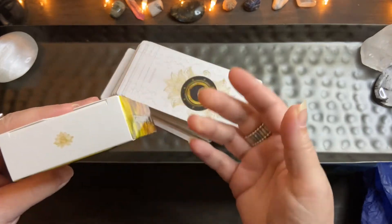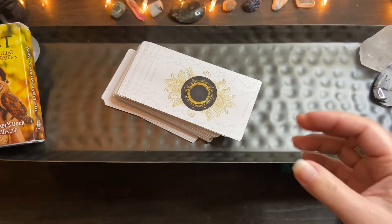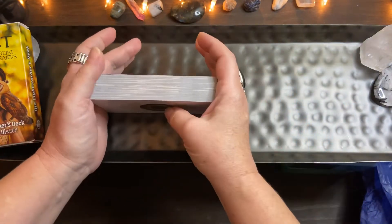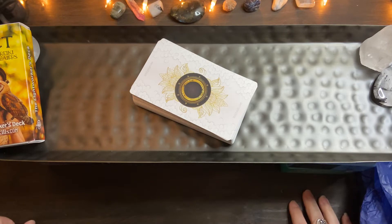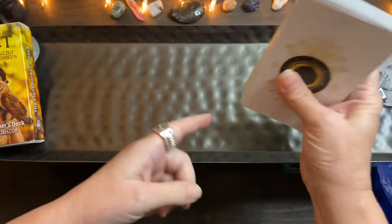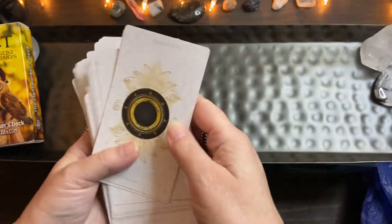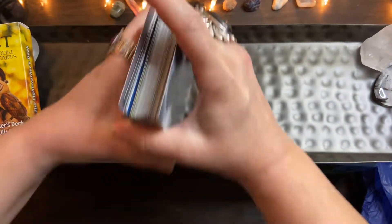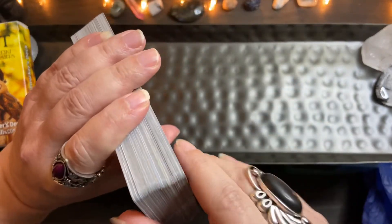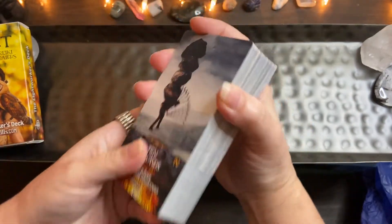I don't like keeping tarot decks in these kind of boxes because then the box gets ruined, so I usually find a bag or a wooden box. I haven't found anything for this yet, so it's kind of been on this tray. It's gone on the floor two times, and when they land on the floor they're going to dent the corners. But this deck is going to last forever — there was a little thing here or there but I was able to work it out.